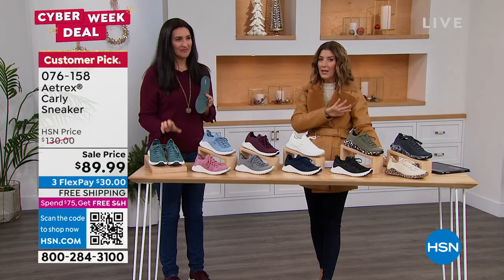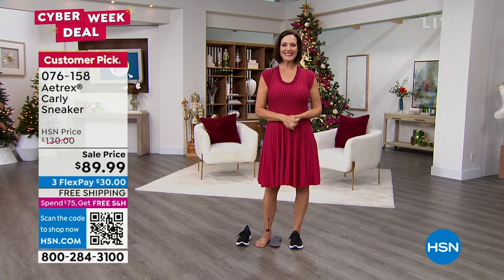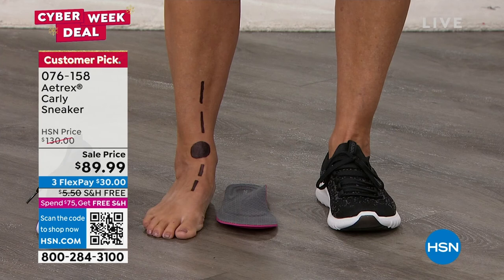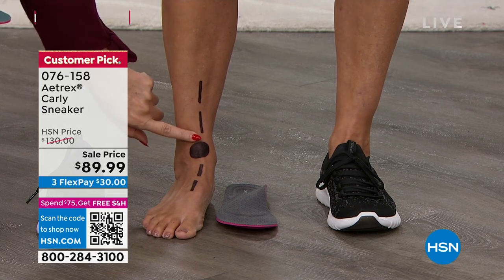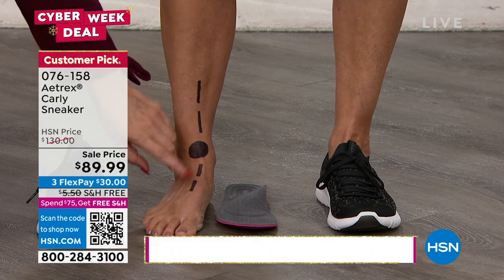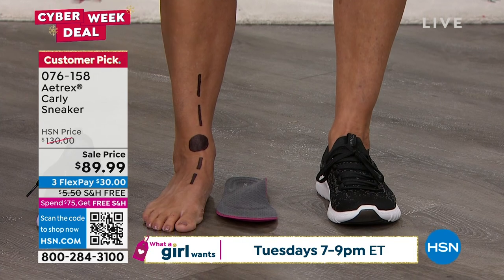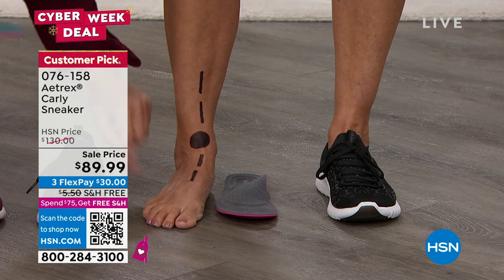Let's go right to Donna to show you what this can do and explain why it's different from any other sneaker. Donna is standing normally and you can notice her ankle is turning in — that's called overpronation. The majority of us actually roll our ankles in; very few of us walk straight, about 90 to 95 percent overpronate. This causes problems in the heel, pain in the front of the foot, the ankle, up the shins, into your knees, and can run into your sciatica and lower back — all because we are not grounding our body properly.